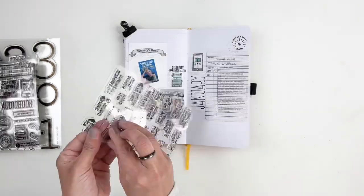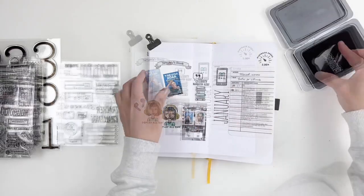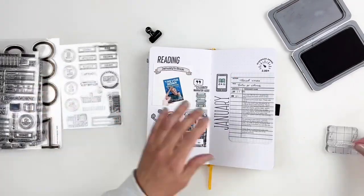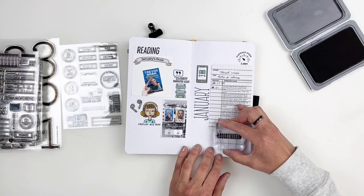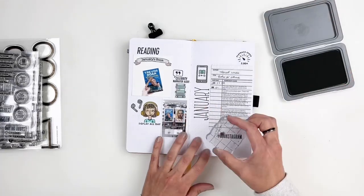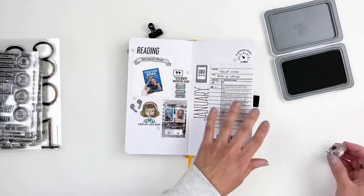I grabbed the reading tracking stamp set to stamp 'reading' right above my Instagram post, and 'hashtag bookstagram' underneath my library card to balance the black from the top left and bottom right corners. Then I grabbed my favorite little floral stamp from Everyday Explorers to stamp little sprinkles here and there — it really helps balance the colors and adds something to the little empty spots on the spread.